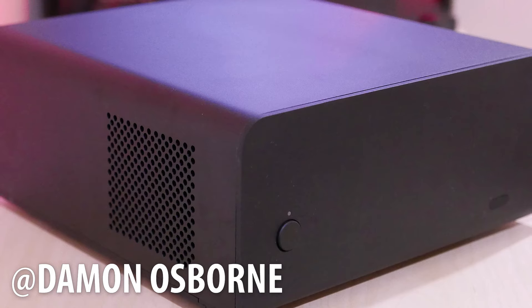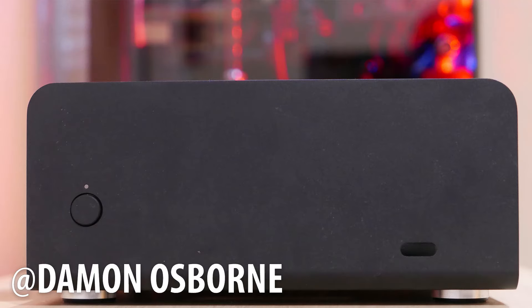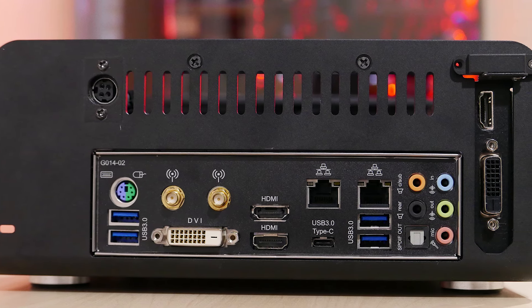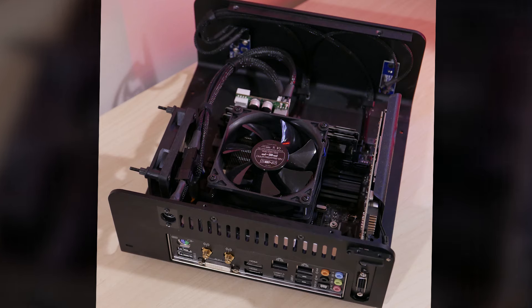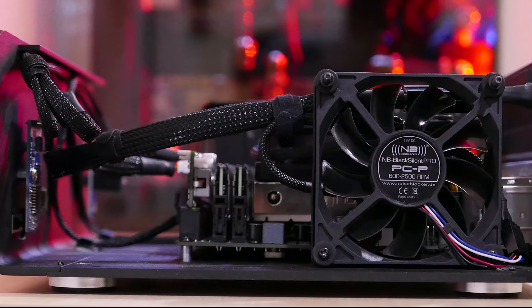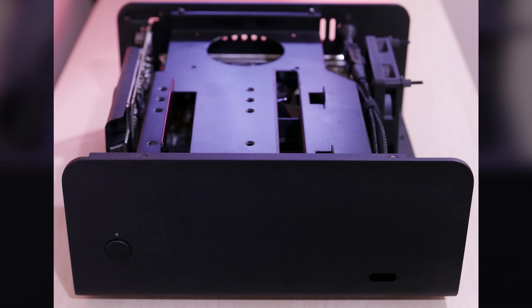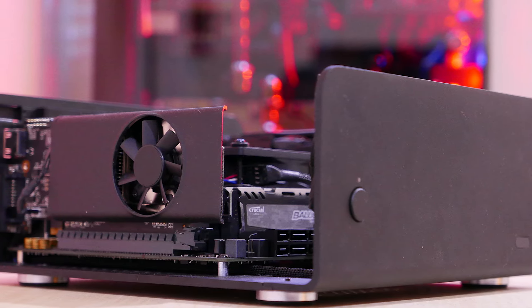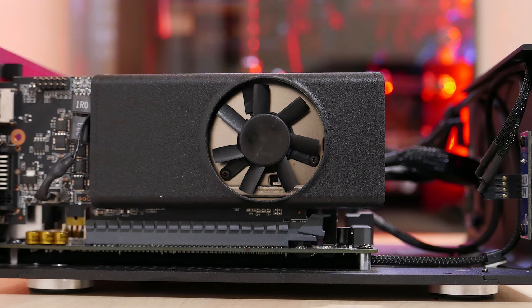Up next we have a case that I used for my very first small form factor build and YouTube video — the Wesna ITX 5B. This is a submission from Damon Osborne. He put together a nice little hackintosh for the living room. Inside you'll find an Intel Core i3-6100 and a Gigabyte motherboard, 8 gigs of RAM, the Noctua NH-L9i, a Noiseblocker Silent Pro 92mm fan, a Pico 160XT, and for storage the Samsung SM951 M.2 drive. For graphics he has a GTX 750 Ti retrofitted with the EVGA 730 cooler — brilliant.